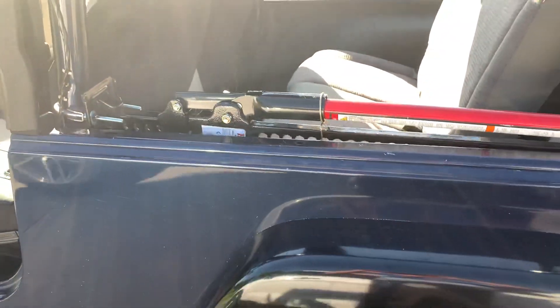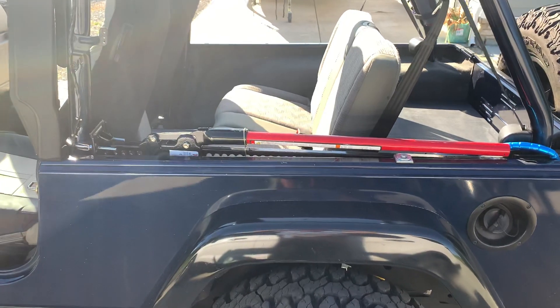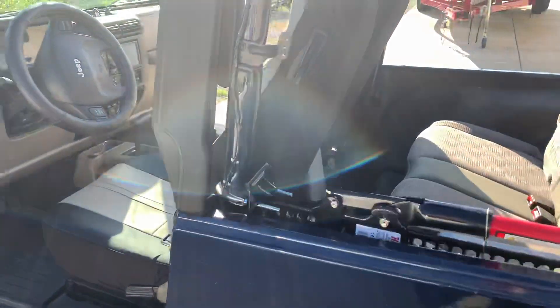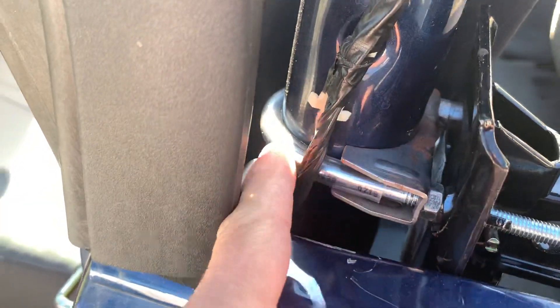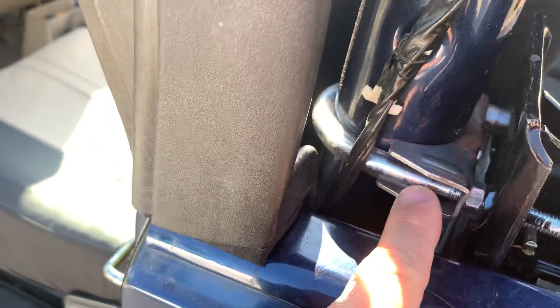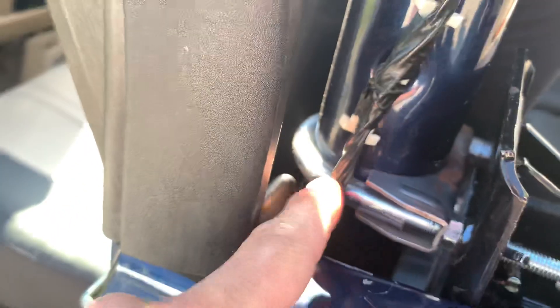Quite a few people ask me how I mounted my high lift jack to my LJ, so this is a good opportunity with the top off to show you what I'm doing. This right here is a two-inch exhaust clamp — it's got a rubber piece of tubing around the piece that goes around the roll bar.